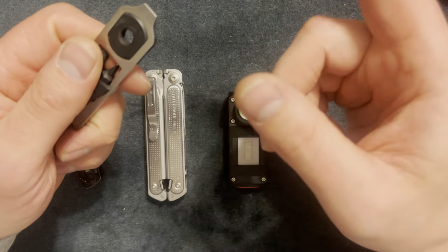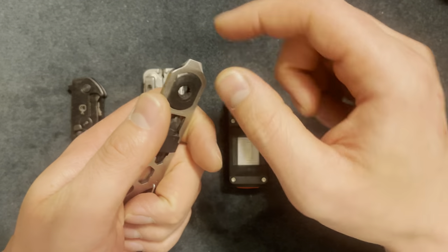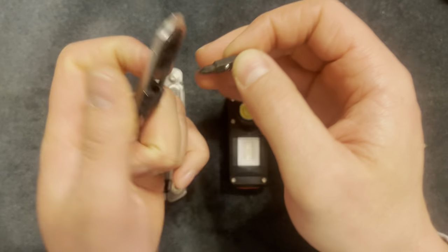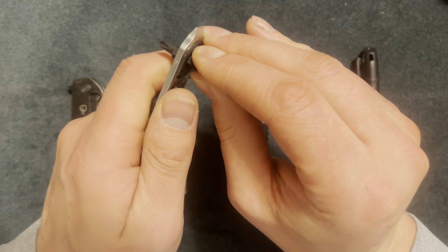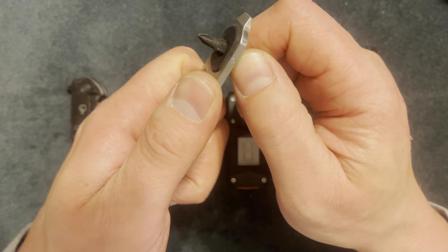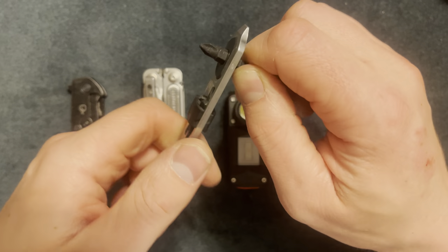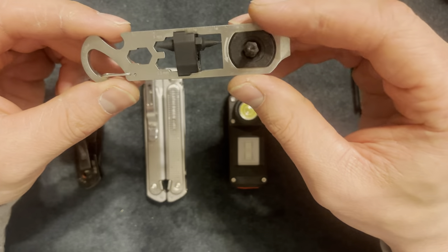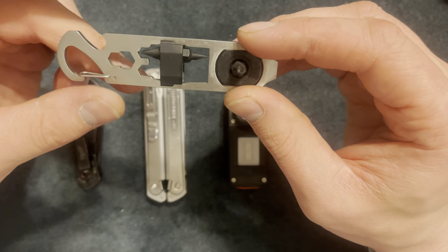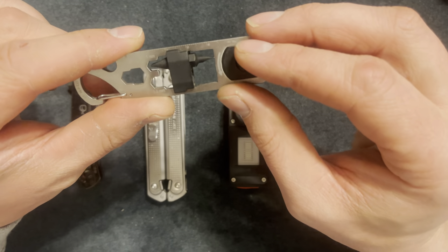The next tool is a Nite Ize - it's a pry bar, flathead, and it has two Phillips and two flatheads. If you need to get into tight places you can throw a bit in there. This was about $15. You can tighten things down or loosen them up by reversing it. I definitely like the pry bar feature - you can get some good leverage. It also has a bottle opener and some hex bits.